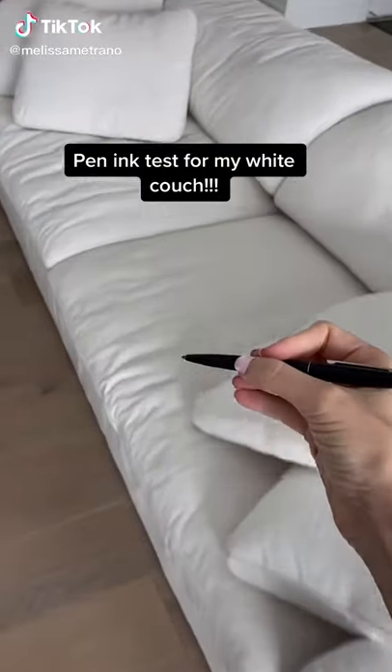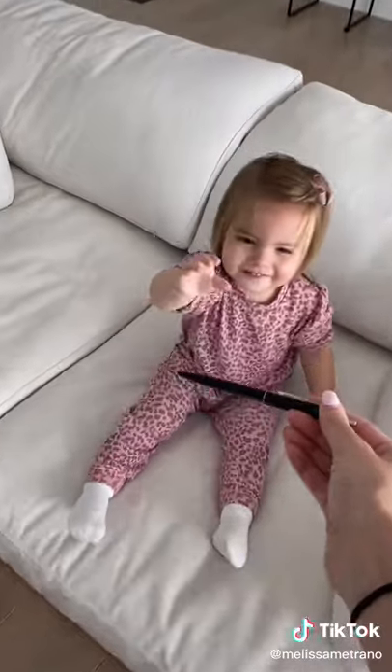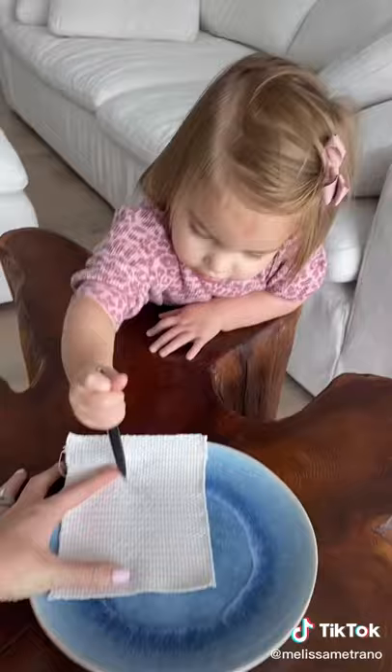Today, I want to test out if my toddler could stain our white couch with a black ink pen. Izzy is always stealing my pen, so I want to make sure the ink will come out of our stain-proof white couch.